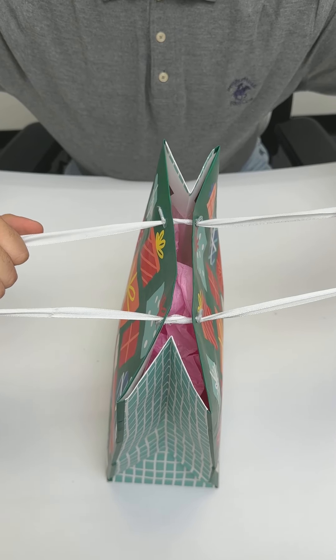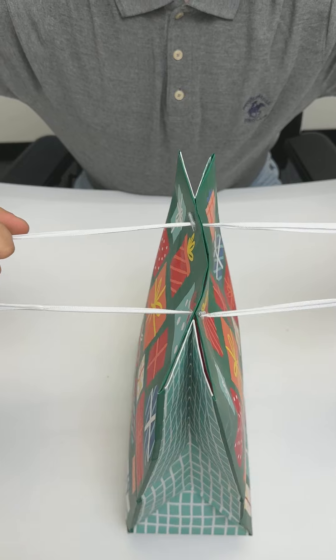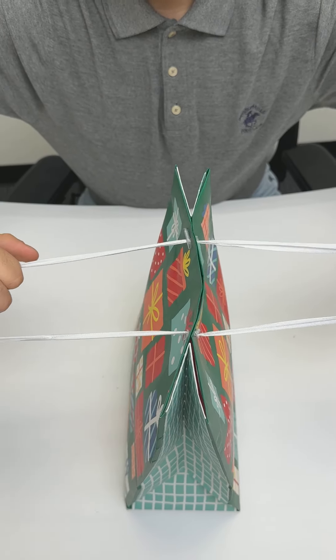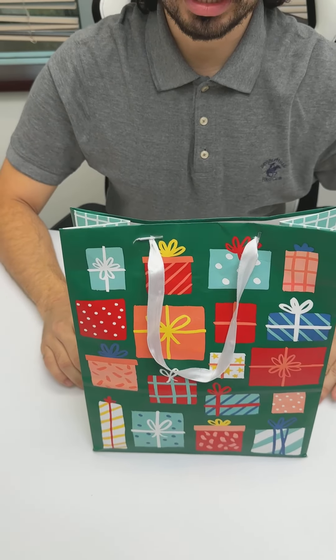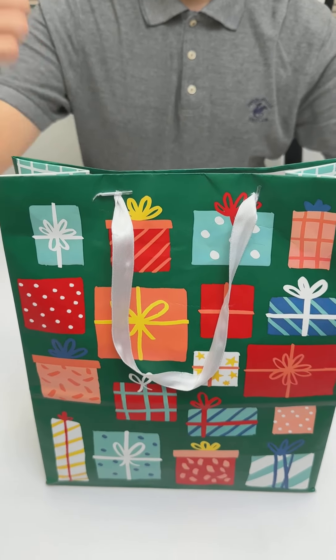All I'm going to do is tighten this up super tight. You want to make sure there are no gaps so there's no peeking. Now set this up next to the Christmas tree or birthday table and you're all good to go this giving season.